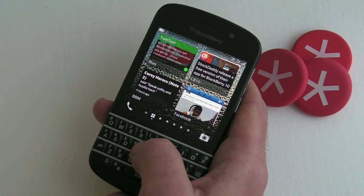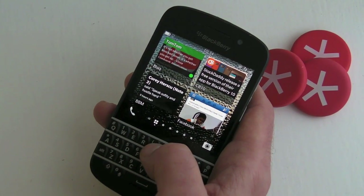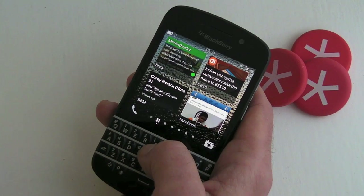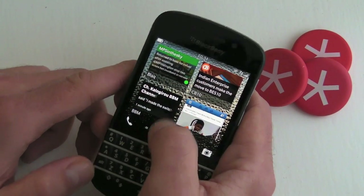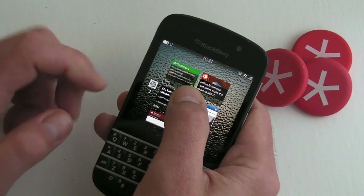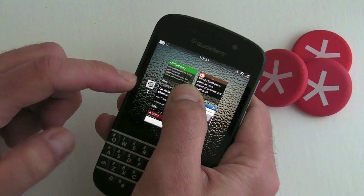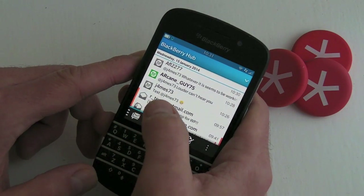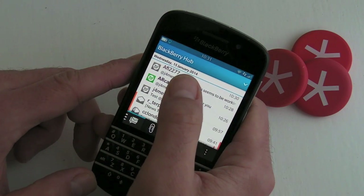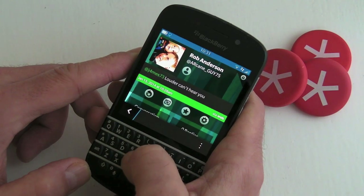One of the biggest features for me is the new true Hub integration. If you do get a mention or direct message, the tweet is going to show up in the hub. If we pull up and peek, we can see that we've got one notification there — we've got the nice Black logo — and then jumping to the hub again, we can see in green there we've got a tweet via the app.